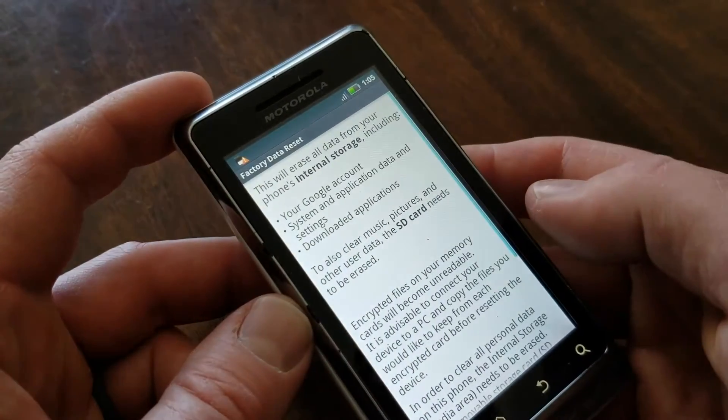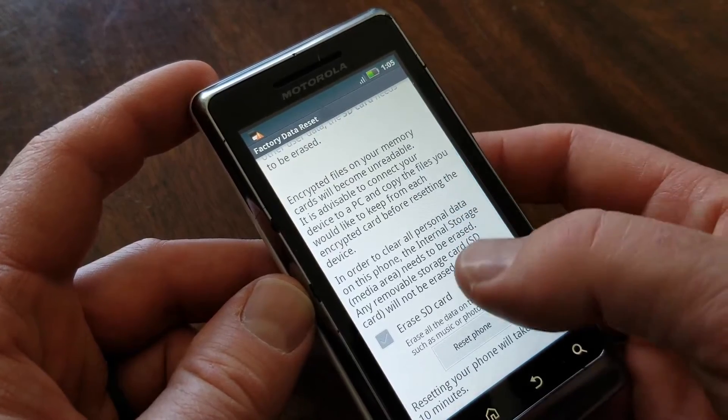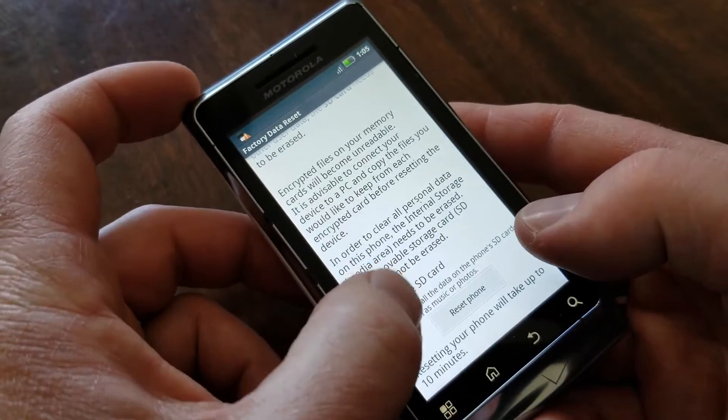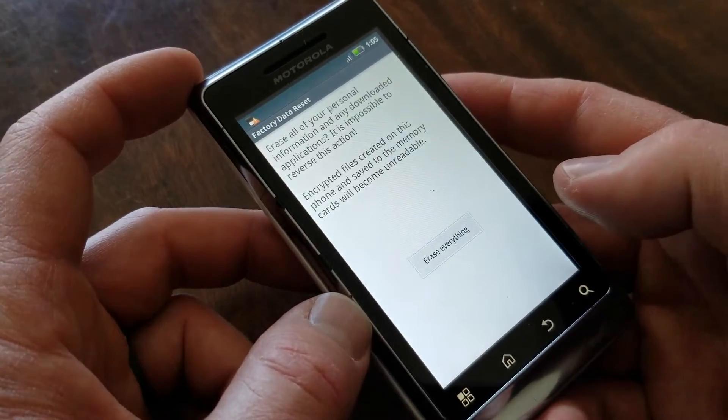I'm going to go ahead and click that. It's going to give us a couple other little messages here. It's going to ask you if you want to erase your SD card. So if you want to erase that SD card, go ahead and click on that box. I actually don't have an SD card in this, so I'm going to leave it unchecked. And then we're going to hit that reset phone.